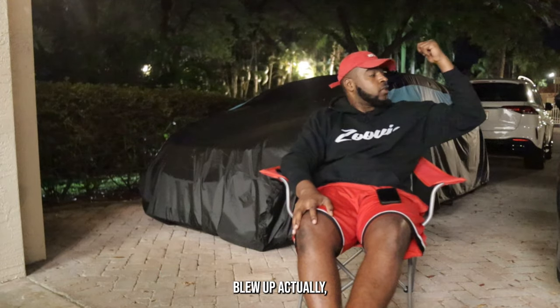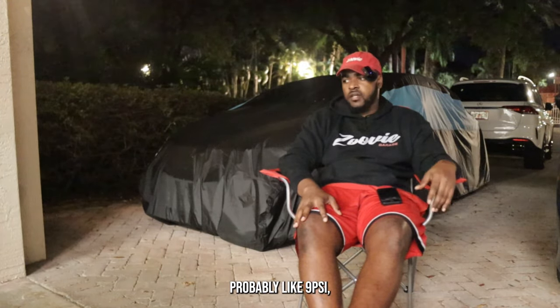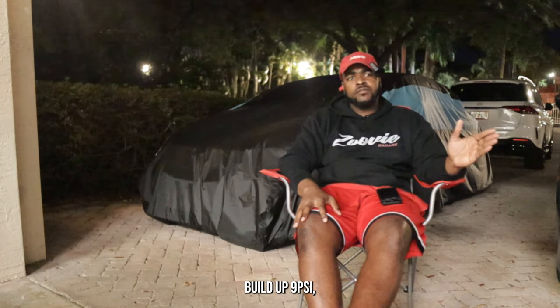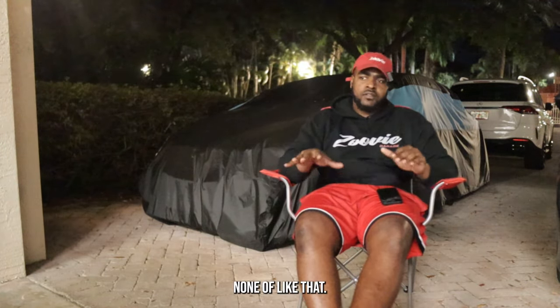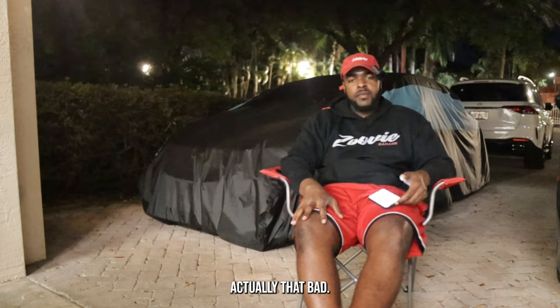The way it blew up is actually freaking crazy. It blew up right down the street. I pulled up brake boosting, probably at 9 PSI, because that's where it starts. As soon as I built up 9 PSI I just lost all power. It wasn't a big explosion — you know how usually cars blow up loud? It wasn't actually that bad.